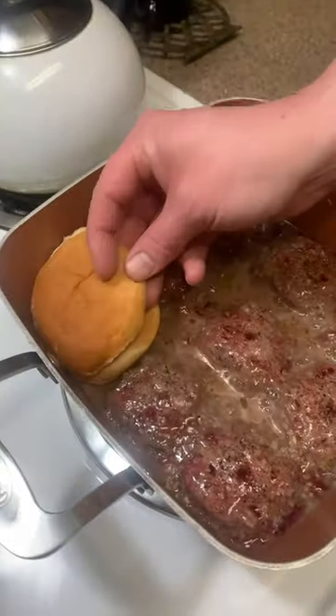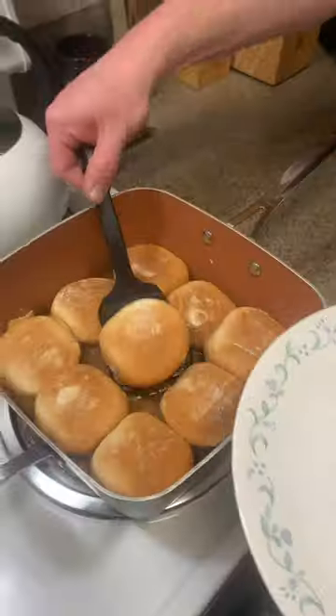Steam the slider buns. Now to assemble these sliders. Sliders!